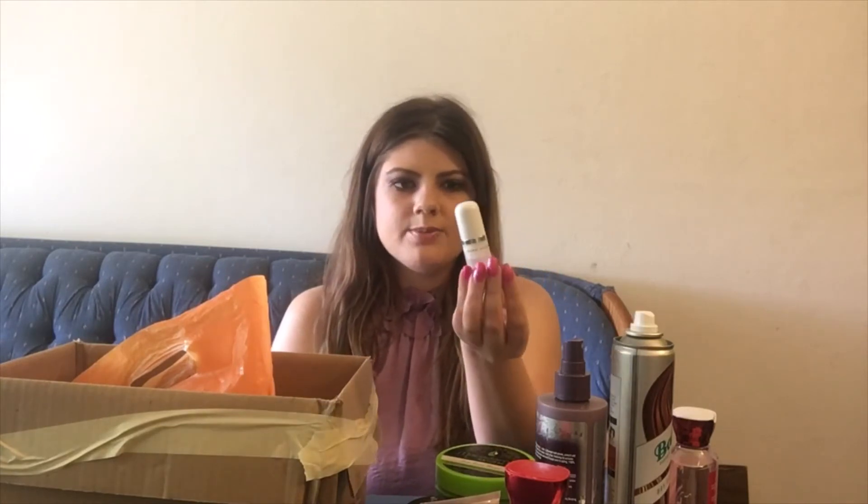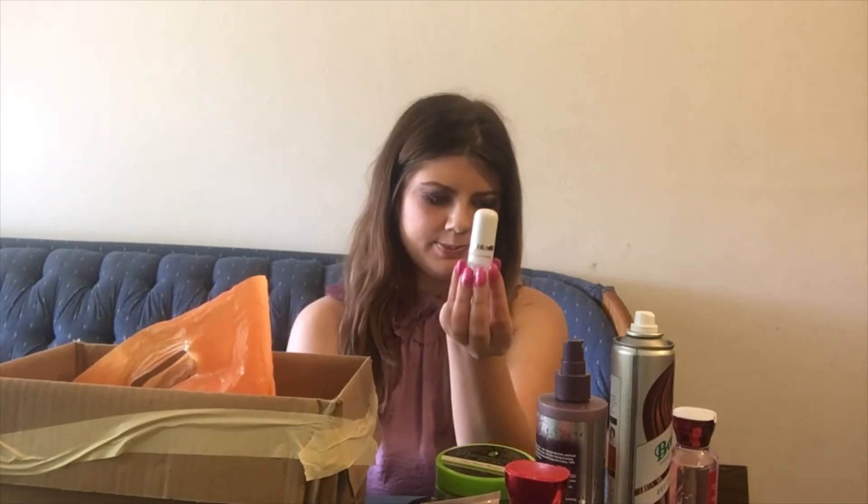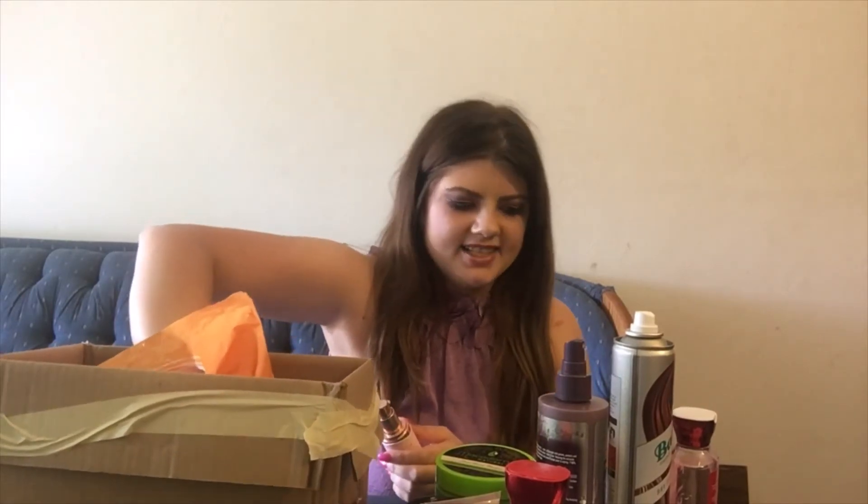Here we have a mini-size primer I used up — this is the Marc Jacobs primer. I really liked it; it was a sample size. I don't think I will be buying the full size because it is pretty pricey and not really in my budget for a primer. It didn't completely blow my socks off either.